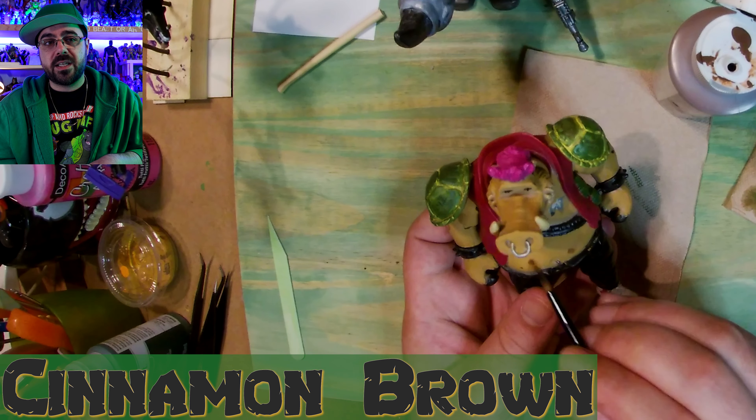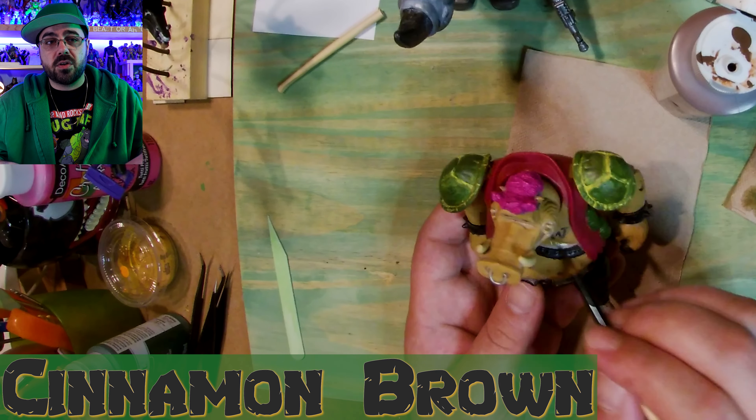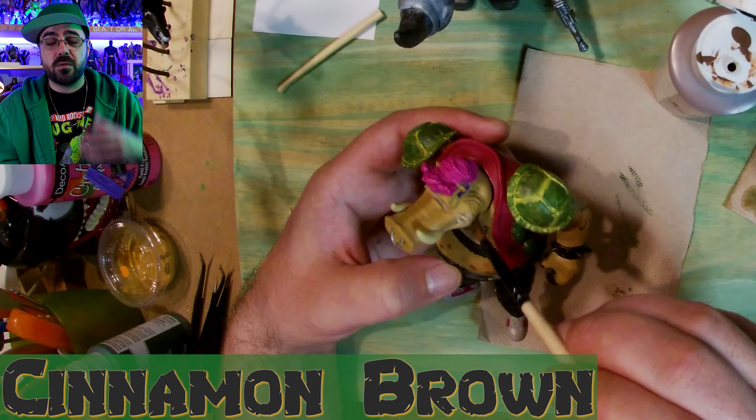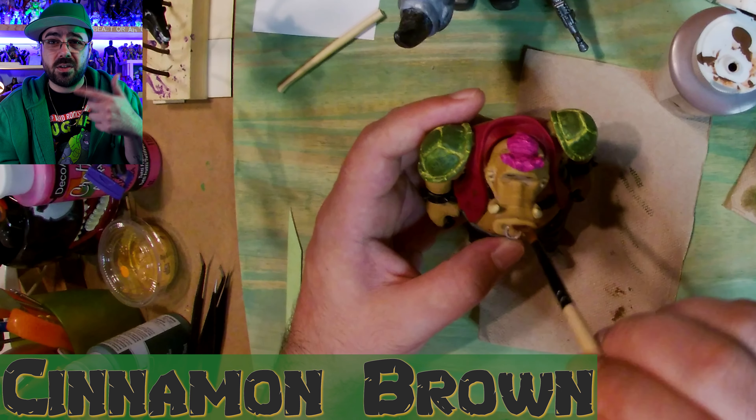Now I have a cinnamon brown, I got inside his belly button, and then he's got a bunch of darker brown spots on him. I dry brush over the details, and darken the inside of his nose.